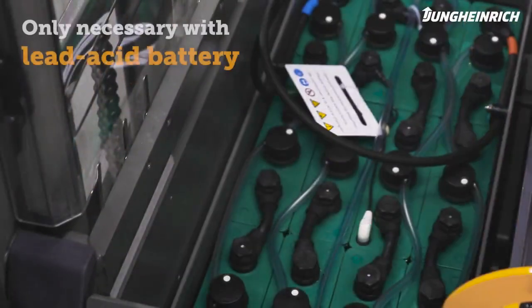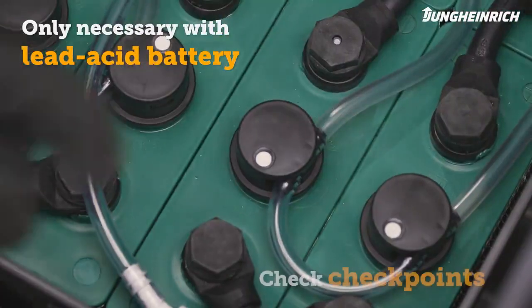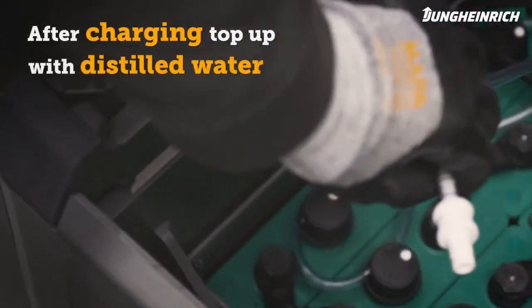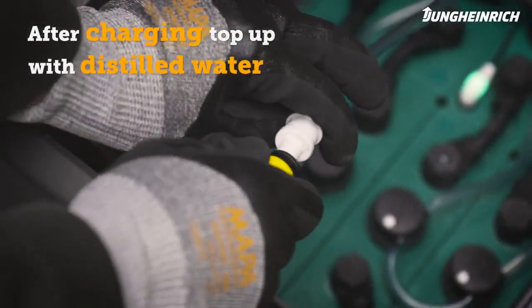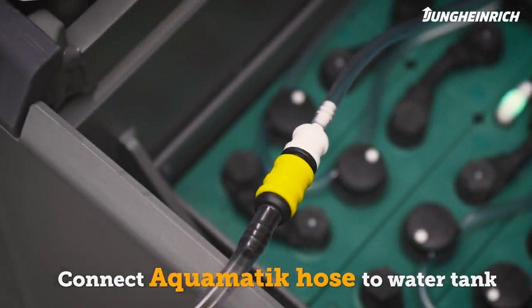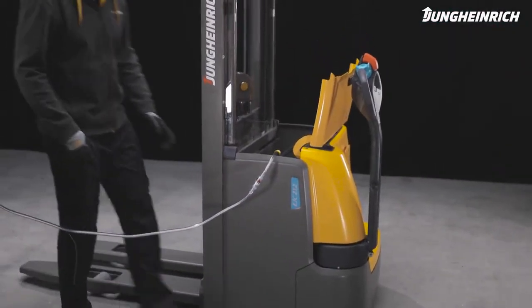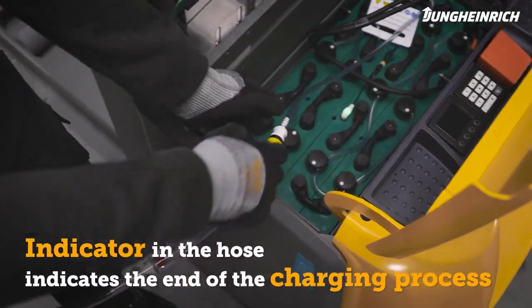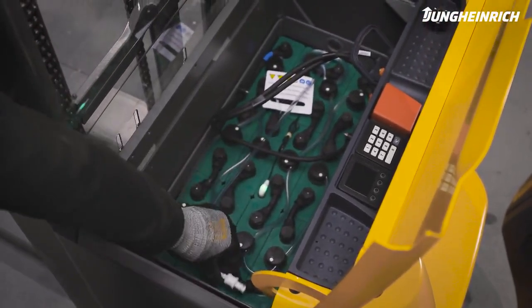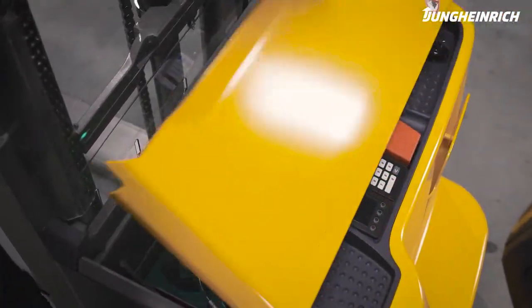To service the lead acid battery, check the battery water level using the checkpoints. After charging, regularly refill the distilled water in the battery. To do this, connect the Aquamatic hose to the water tank. The indicator in the hose indicates that the process has ended. Then disconnect the hose from the container and close the battery compartment. The truck is now ready for use again.